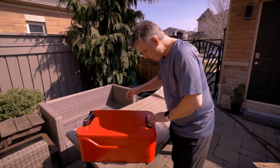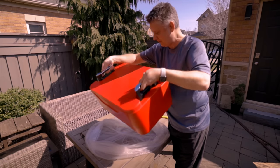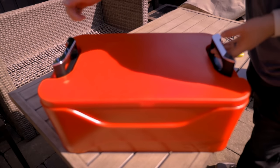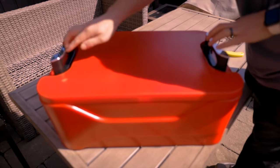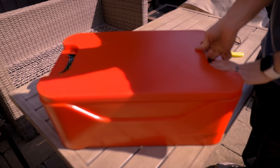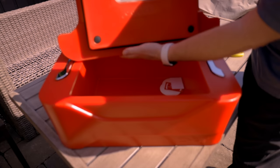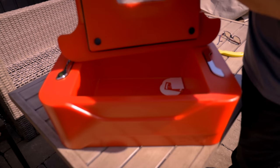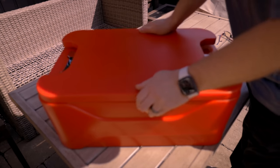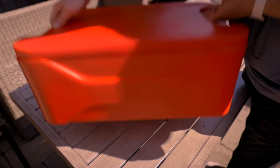The handles are spring-loaded — they click in, and you can just pick up the cooler like that. You pop them out and they sit flush. Let's open up the cooler. It has a really tight seal on it. This is the bottom side of the cover and it has this thick gasket around it that positively seals. In fact, if I put that back in, I can literally lift up the cooler and it doesn't come out.